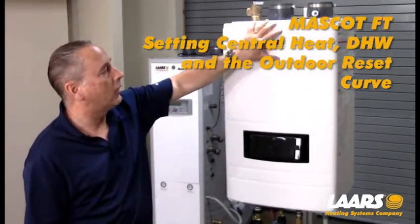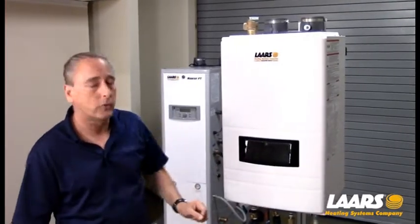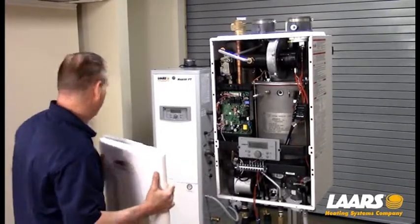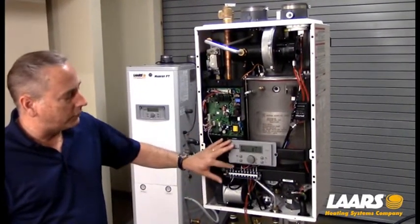There are four screws that hold the front cover on — two on the top, two on the bottom. We've removed those screws for the training today. Simply going to lift up the cover. Now with the cover removed, I do have the power on to the display.